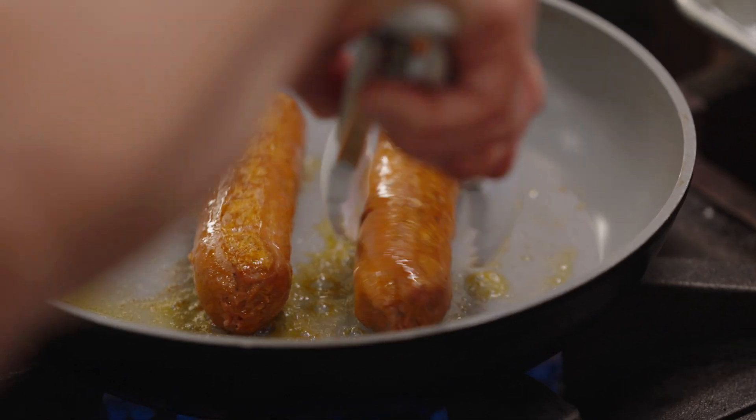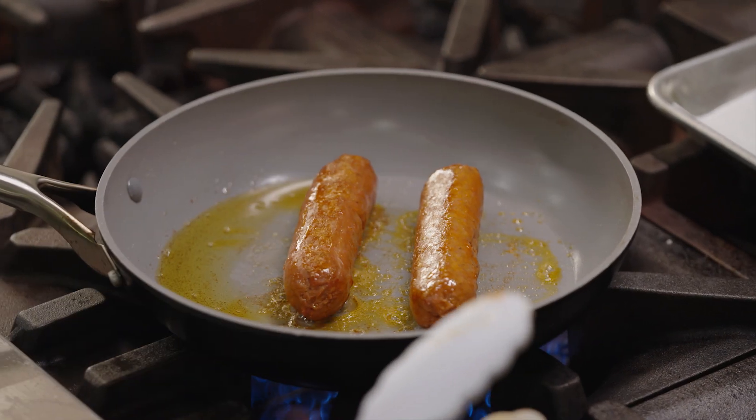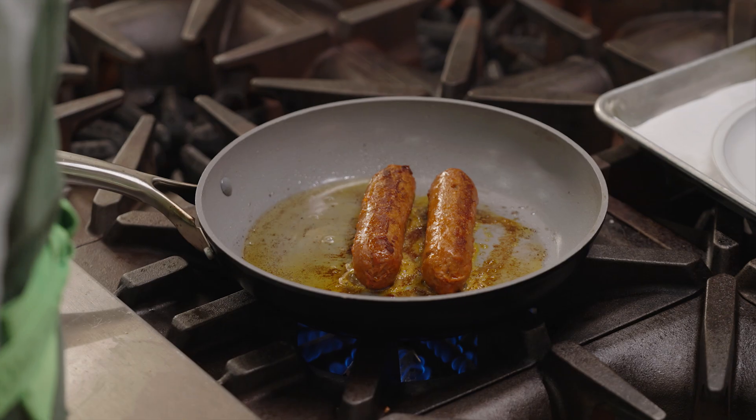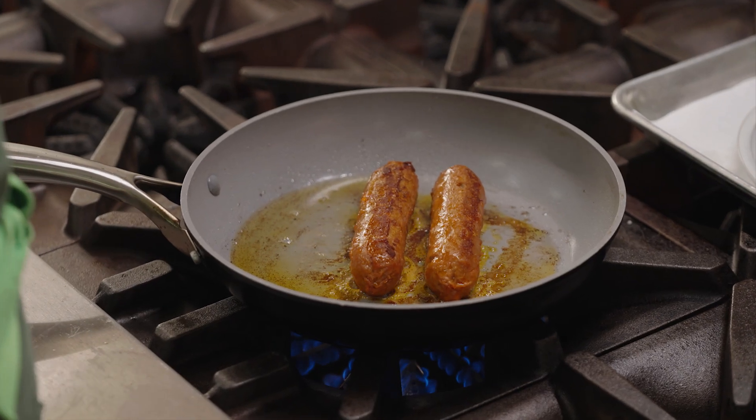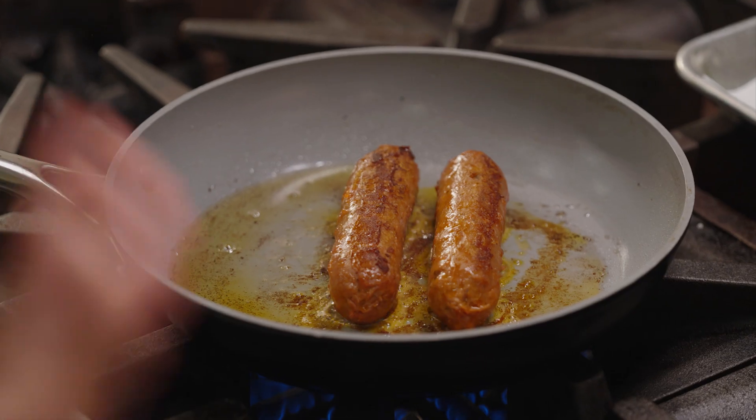Besides serving this with the succotash, you can pop it in a bun and load it up with super fun toppings. To be really creative, you can pull it out of the casing and sauté it up with pasta — I personally like to do that a lot. It smells great. I love eating Beyond sausages. This new sausage is amazing and I love to eat it because I really am conscious of my own health journey.